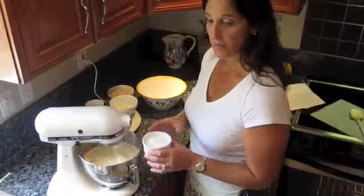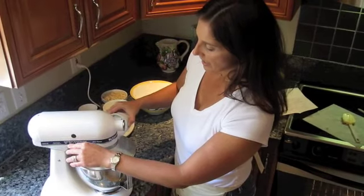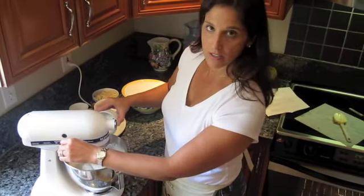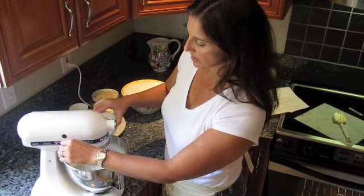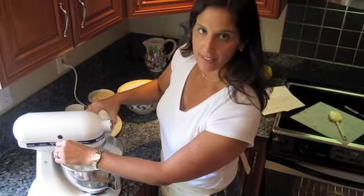The next step is to slowly add your powdered sugar into your clarified butter mixture. Allow this to blend, and occasionally it's best to get a spatula and scoop the outside of your mixer so it all gets incorporated nicely.